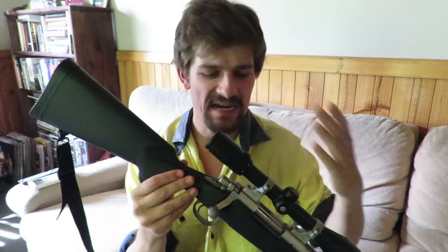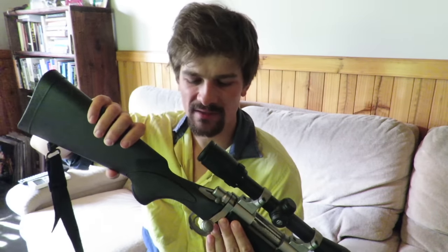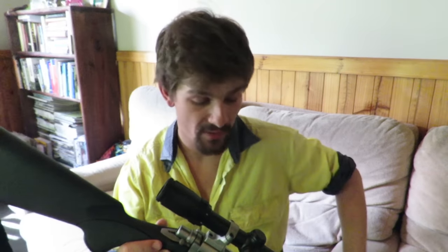On the stock side of things, wooden stocks and wooden furniture are sexy, but unfortunately if they take on moisture there's a chance they could warp, and I don't want that to affect the accuracy of my firearm. I also respect wood — I don't want to see it get scratched, and synthetic stocks like this are much harder to scratch. Synthetic stocks are also a lot lighter, which helps reduce the weight of my everyday hunting rifle.